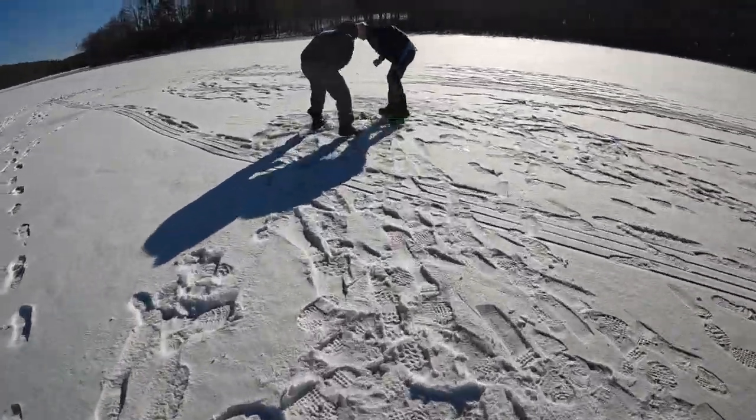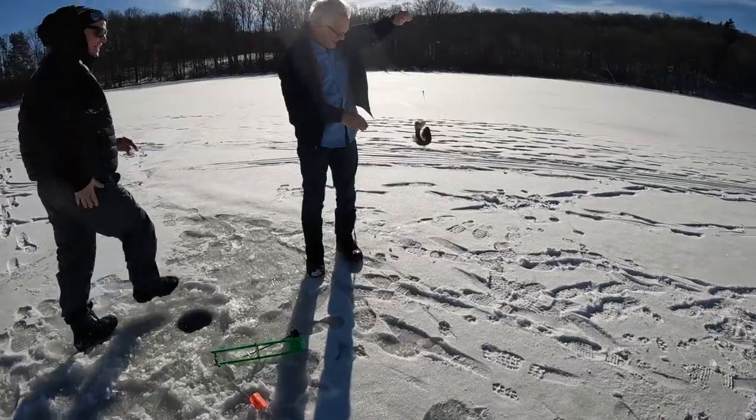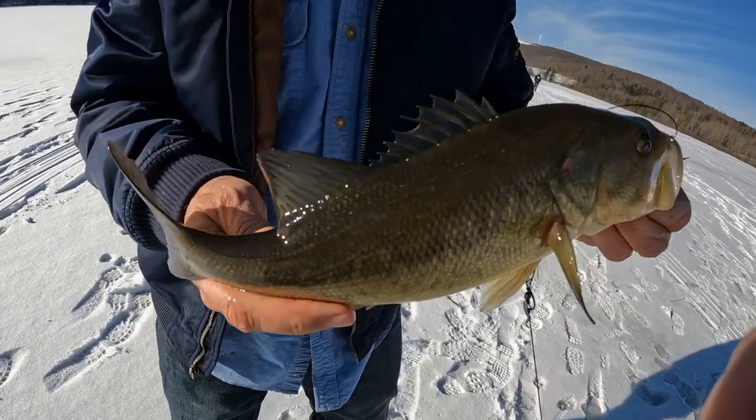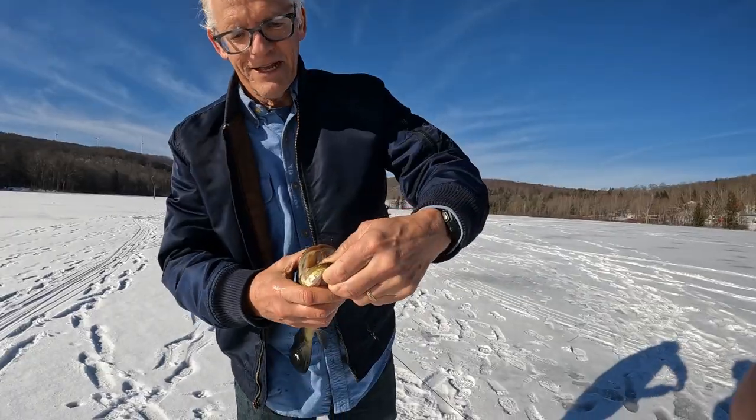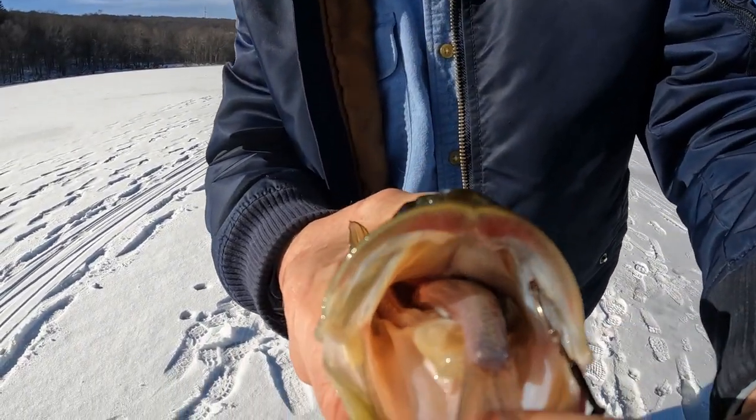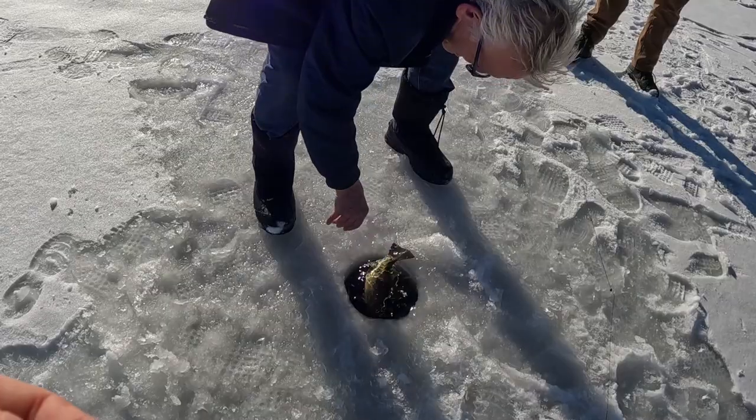Got him. A bass — a largemouth bass. A nice little beautiful largemouth, species number two, fish number six. Here's the bait — he wanted it, he gets to have it.